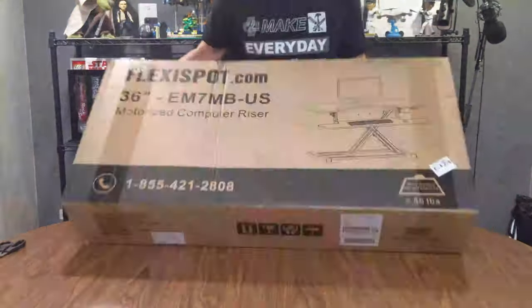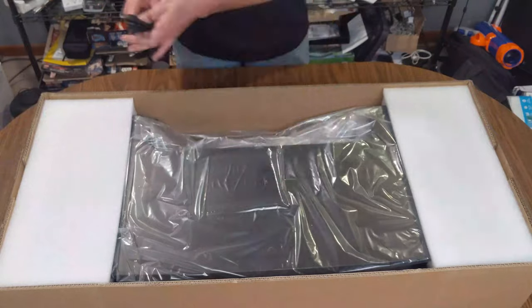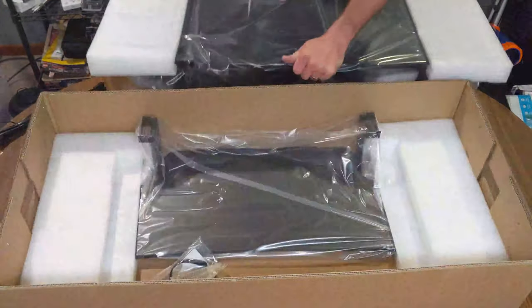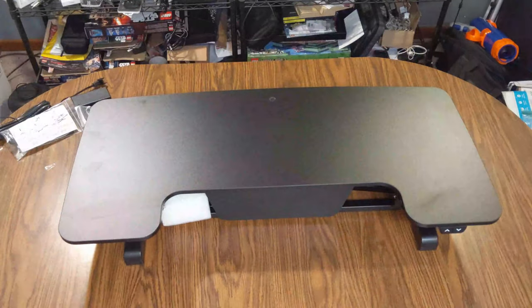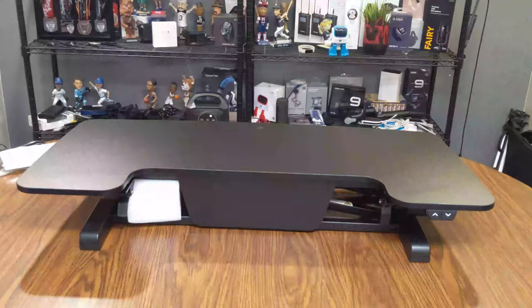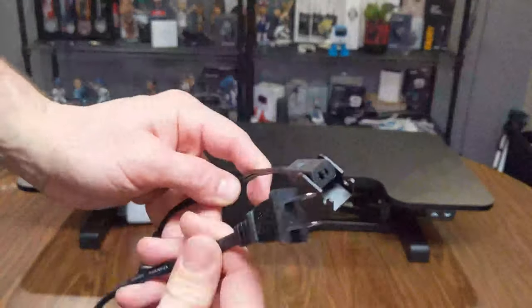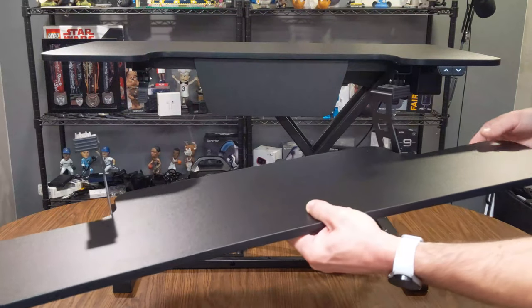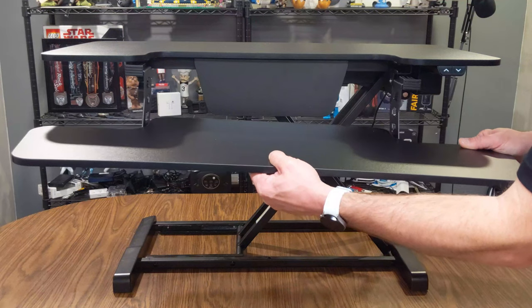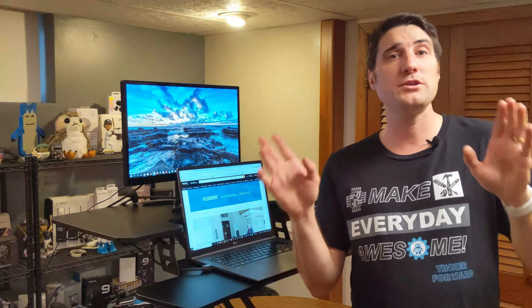Unboxing the unit, you start with the instruction manual and a catalog showing different options that FlexiSpot offers as far as desks and other equipment. Inside the box you get the two main pieces: the actual motorized workstation and the keyboard tray that sits at a slightly lower level. Because it's electric and motorized, an AC plug is also included. Setup was simple — took me about 10 to 15 minutes to unbox and assemble, with very clear instructions.